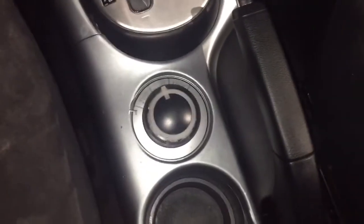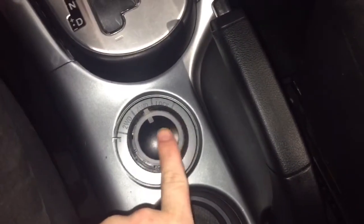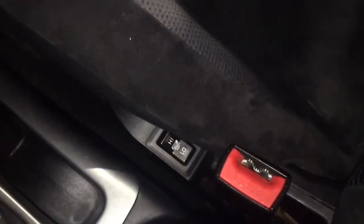And taking a look down a little bit further, this is one of my favorite features — you get to choose whether you are in two-wheel drive, four-wheel drive, or lock. And then just past that we have our driver's as well as our passenger heated seats.